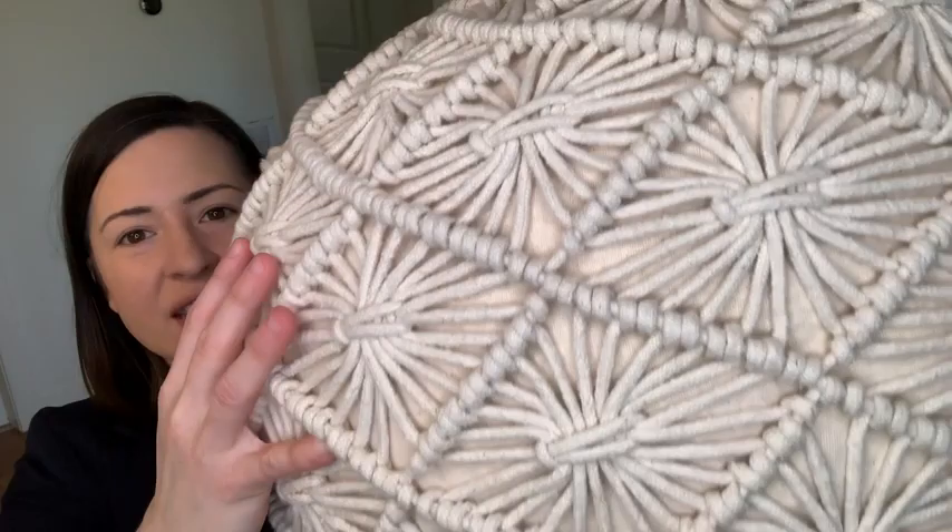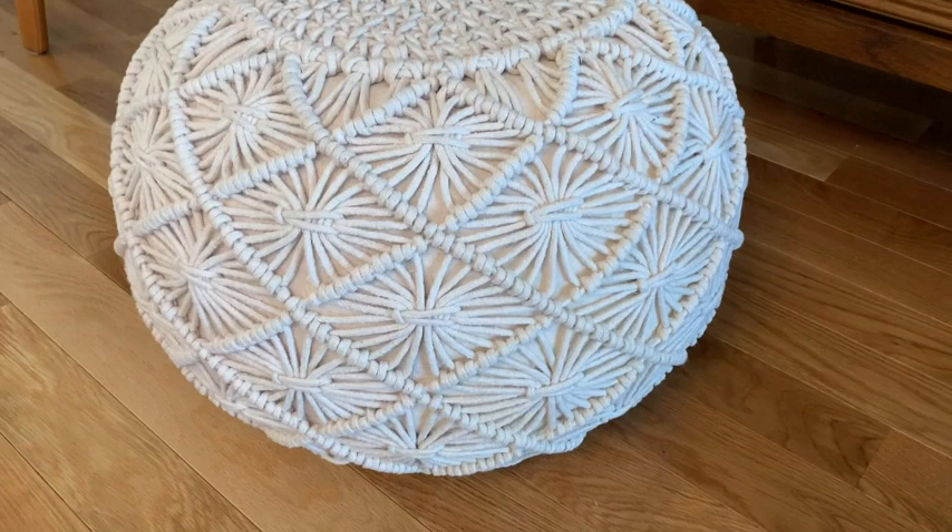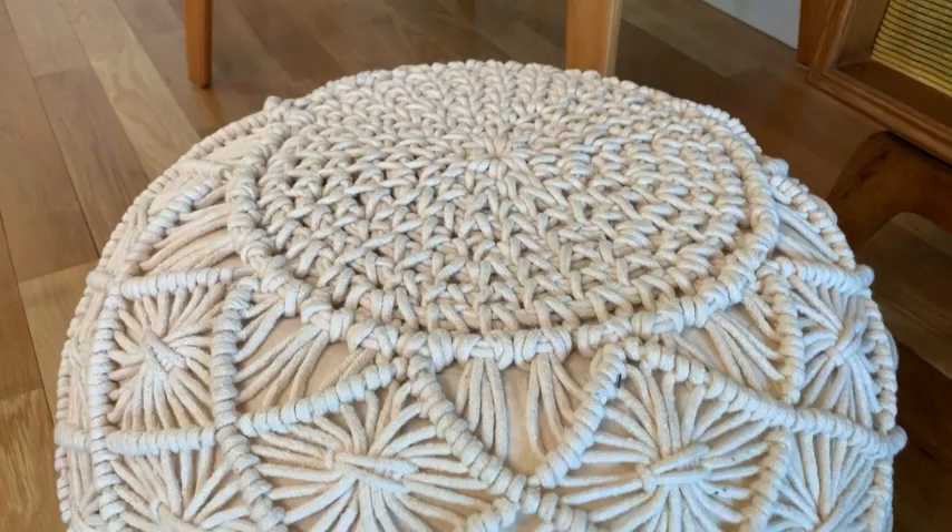This is a hand-woven macrame poof, and just look at this intricate detailing here — it is just stunning. What's so great about this is it is that macrame and it's the natural color, so you can really use this with a variety of different styles and different decor.